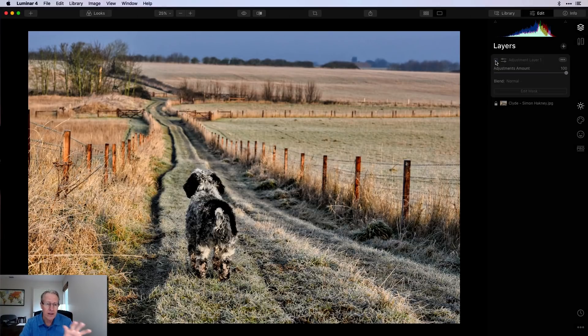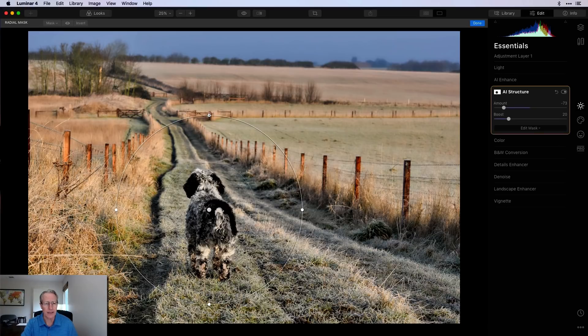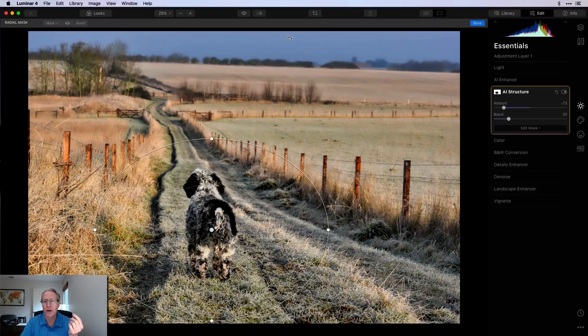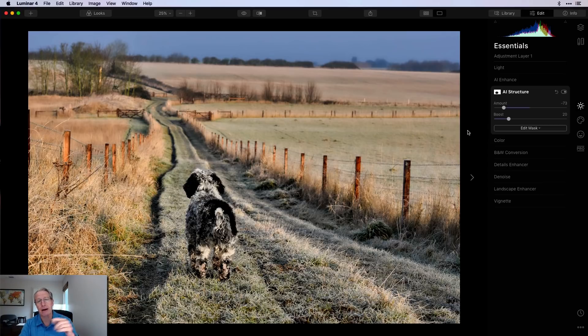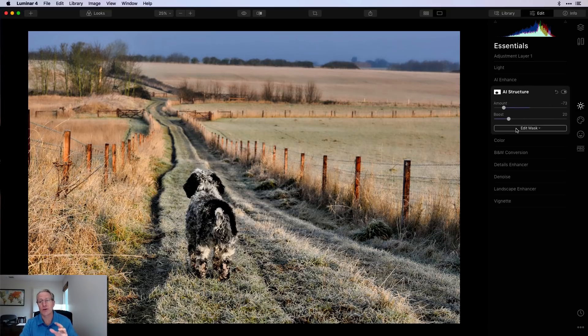Before, you can see a little bit more into the fields and down the lane; after, it's a little fuzzier and softer. Now I've done that, I'll apply a radial mask placed on the dog, adjusting the shape and size. What I've done is taken that negative structure — which softens the photo — and painted it all around the dog, ignoring the dog itself. I don't want to remove detail from the dog; I want him crisp. The base layer has positive AI Structure for crispness, and this layer softens everything around him.